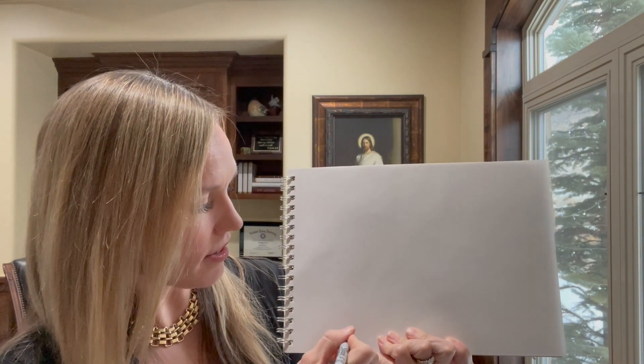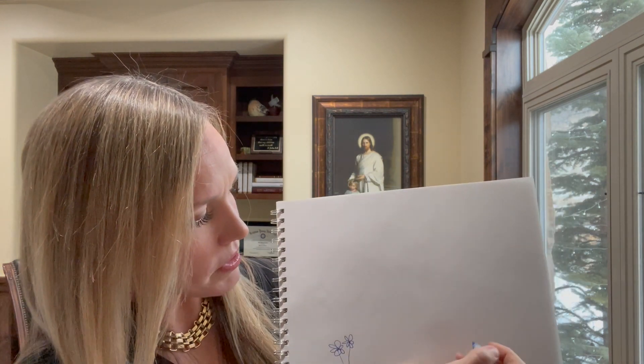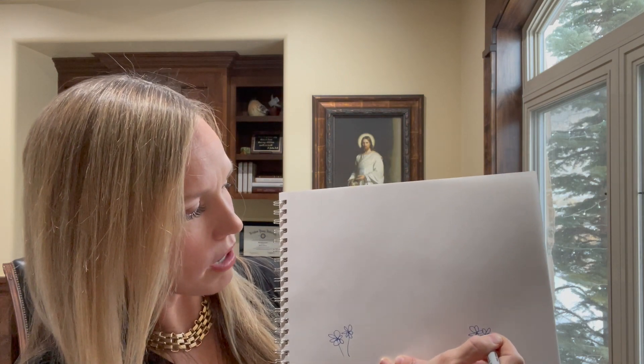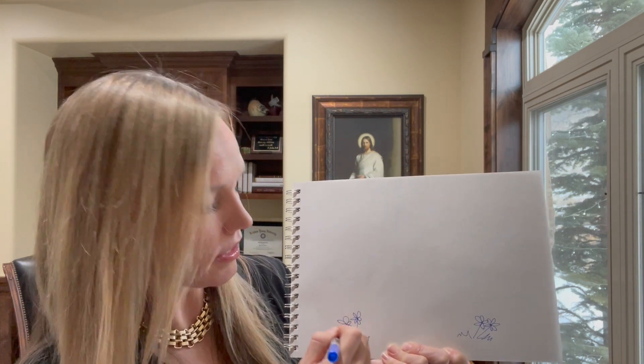The beginning of the song says, 'Oh how lovely was the morning.' When I think of lovely things I think of flowers, so we've got our little paper here and we're going to draw some flowers. Here are some beautiful flowers growing. You know it was springtime when Joseph went to the sacred grove to pray, so I bet there probably were some little flowers growing. Here's our grass and our lovely flowers.